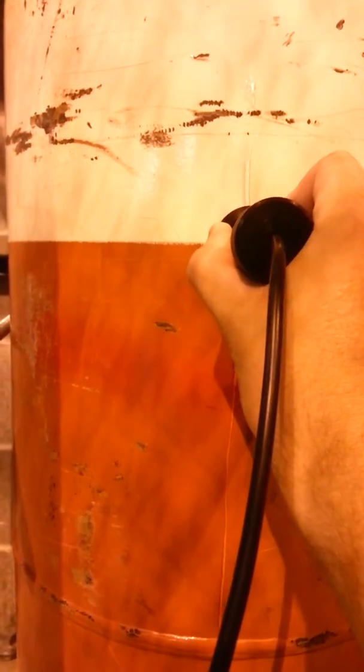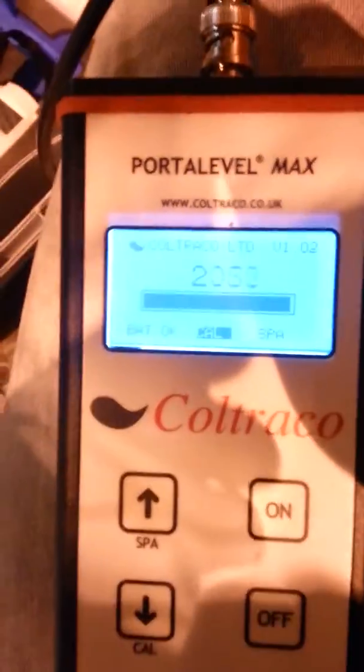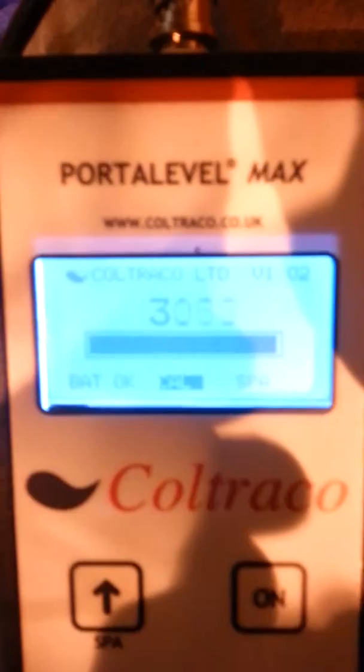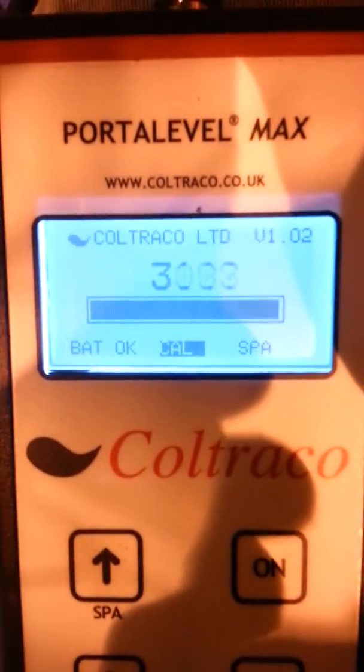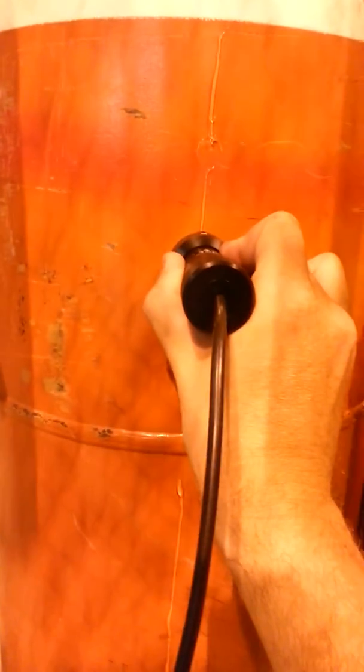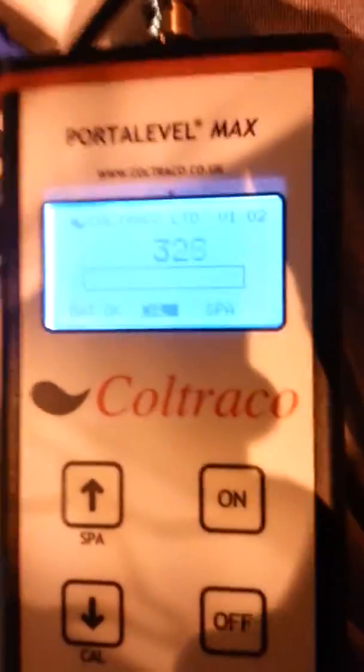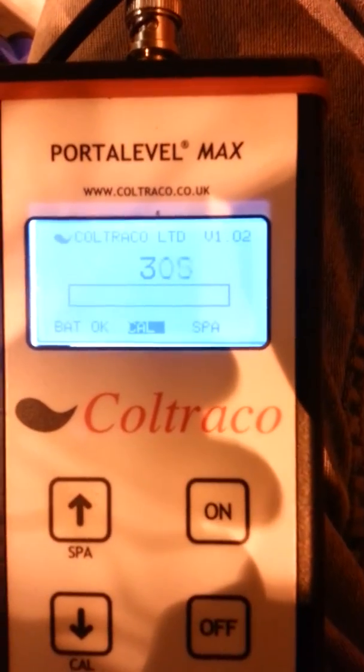And start moving two inches at a time down the tank. Still in the 2000s. Move down another two inches - now I'm in the 3000s. Move down another two inches, making sure that my dot is still on the top of the device. Now I've dropped down to around 300.